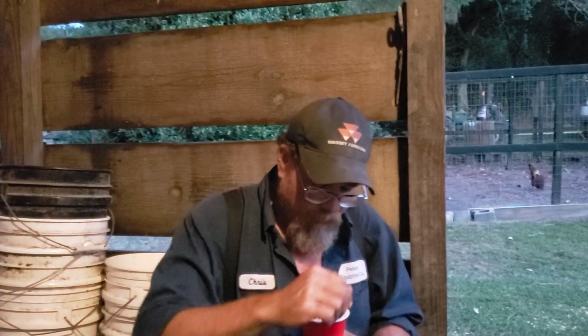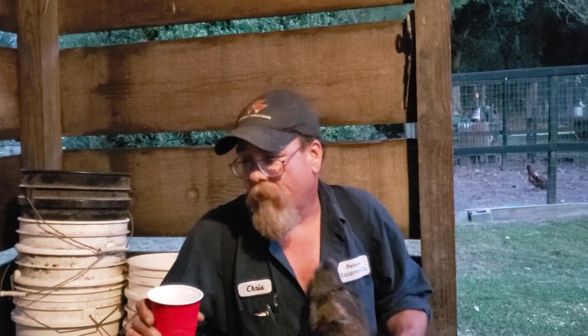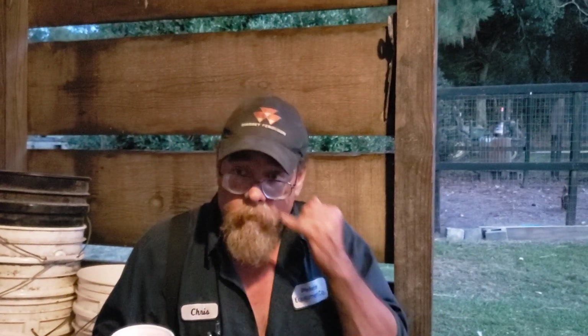I believe the dog just got a good lick of my drink. But anyway, that's a little update for you. Something to look forward to — we're going to do a review as soon as it comes in. The next thing we're going to cover is pig breeds and pig breeding.